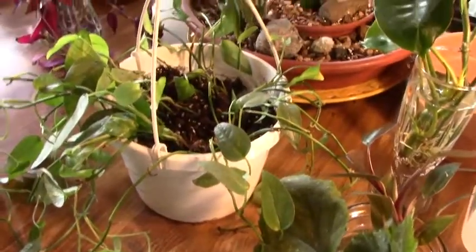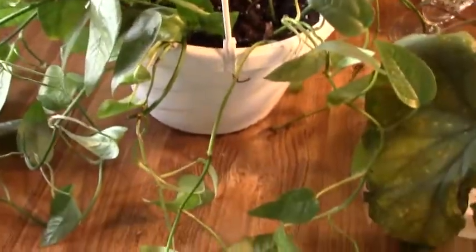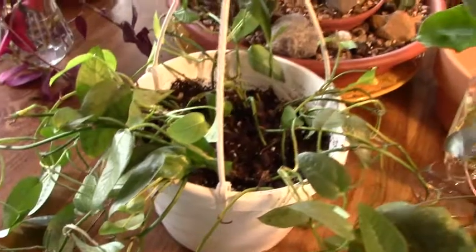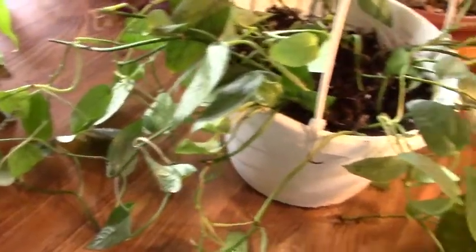Now let's start with my ciboo blue — she has really perked up. I soaked her in water the night I got her, and last night I put her in soil. She's perking up really well. She'll be going in a window shortly; I have to do some rearranging, but as you can see she's very, very healthy.